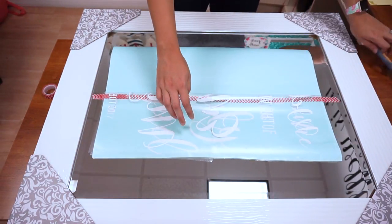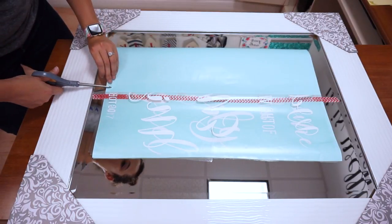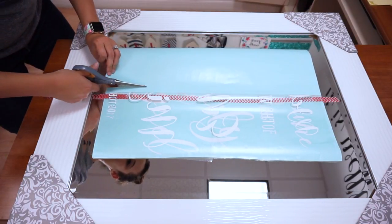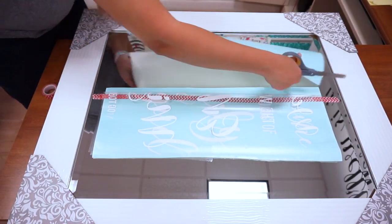We have this lifted up, so now what we need to do is cut our paper backing so that the tape can flip back down onto my mirror. We're all set.